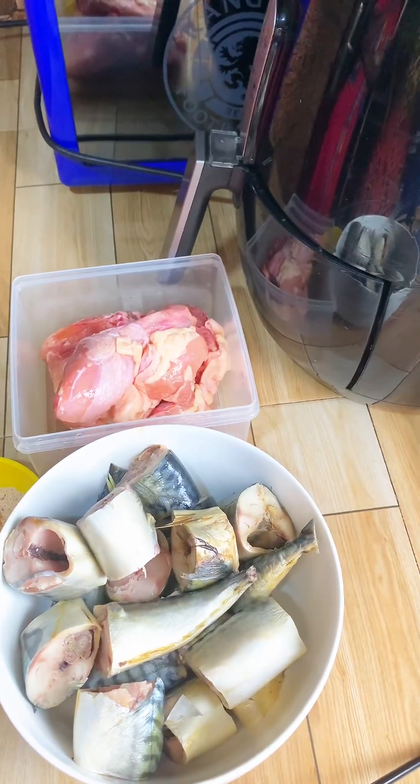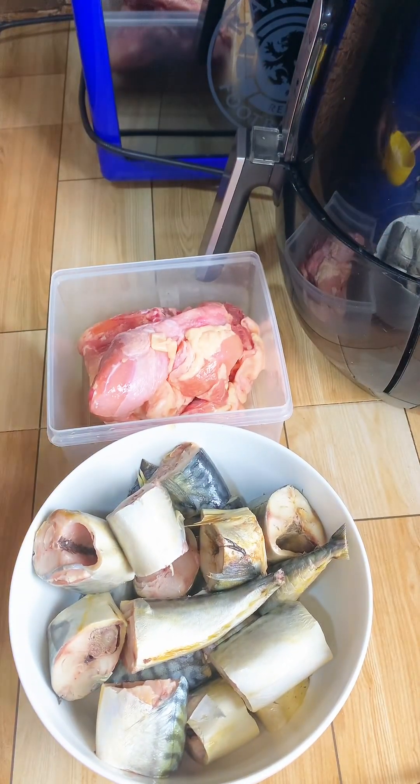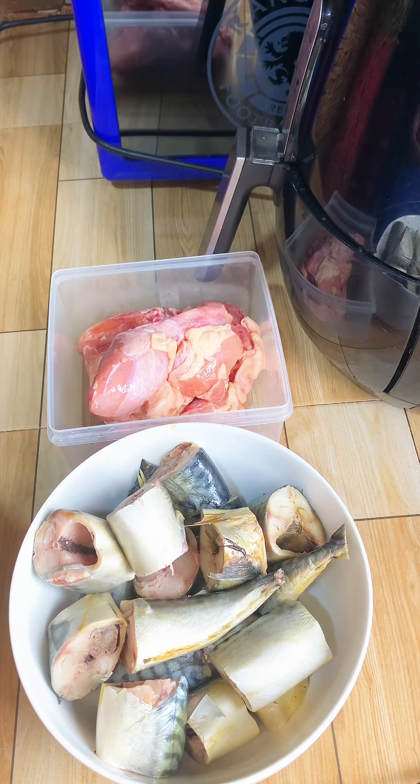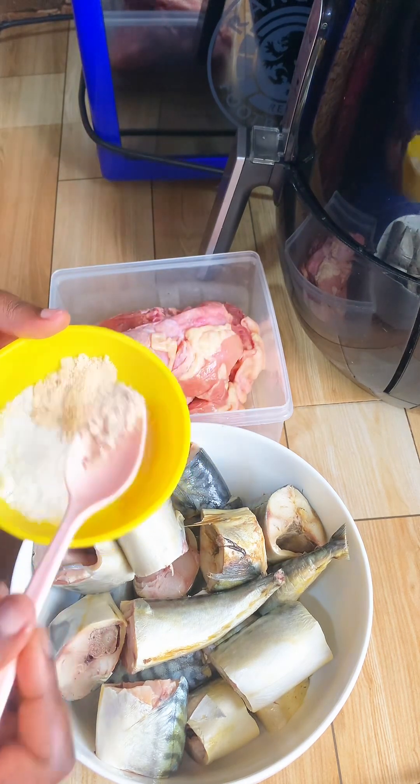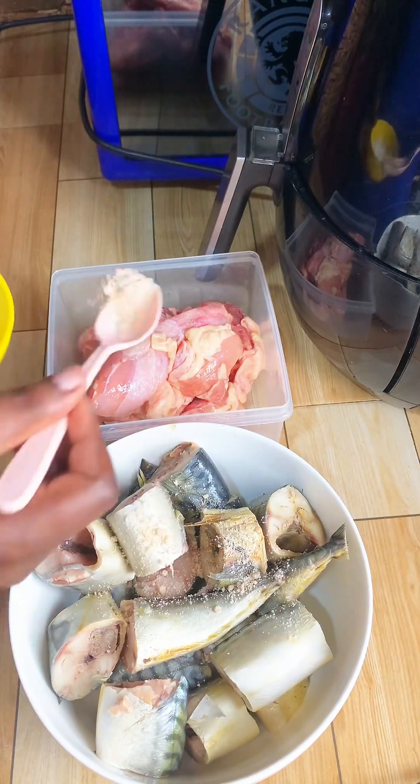Hi, my people. I woke up this morning and honestly, I didn't know what to make for lunch for my family. So I decided to prepare some peanut butter soup.